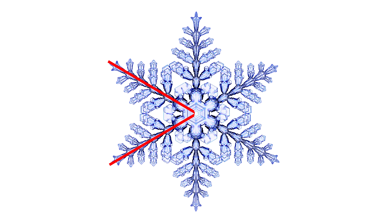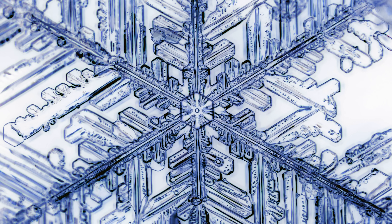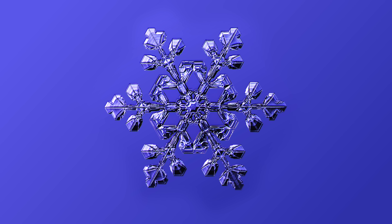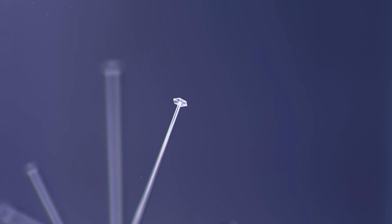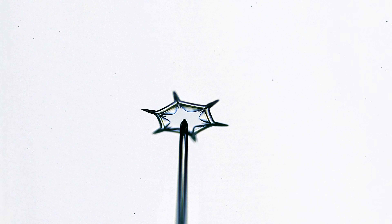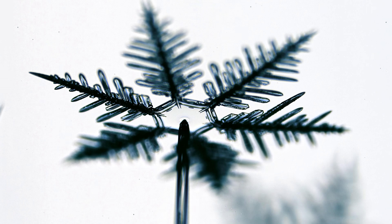We are all so used to seeing pictures like this that we are blind to the mysteries of the snowflake. Why do they all have six-fold radial symmetry? Why are they so intricate, and yet so different from each other? How do opposite arms of a snowflake mirror each other so perfectly? How does one side of the snowflake know what the other side is doing? And why are snowflakes flat? They're usually millimeters in diameter but micrometers thick — the edges of a plate can be as narrow as razor blades.